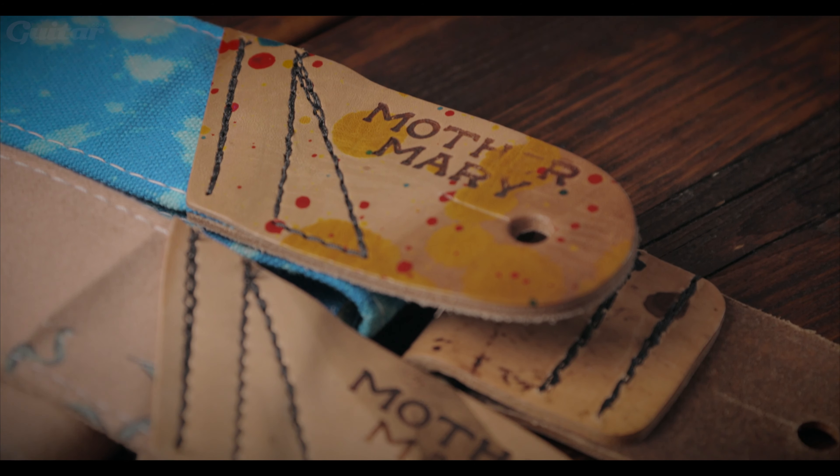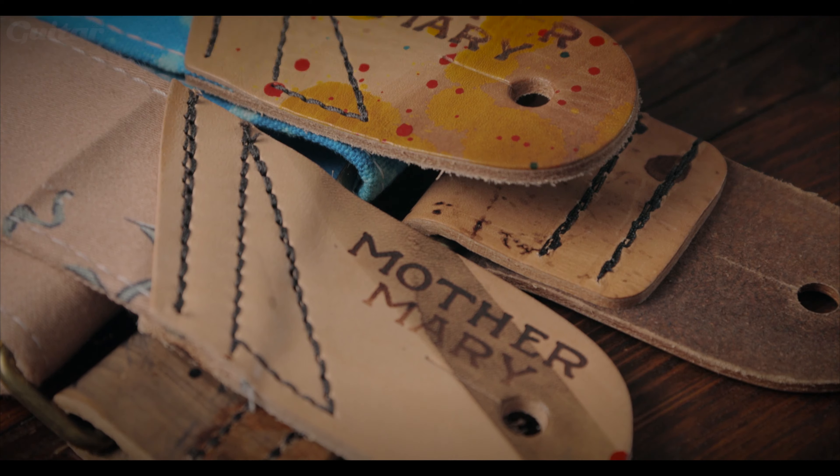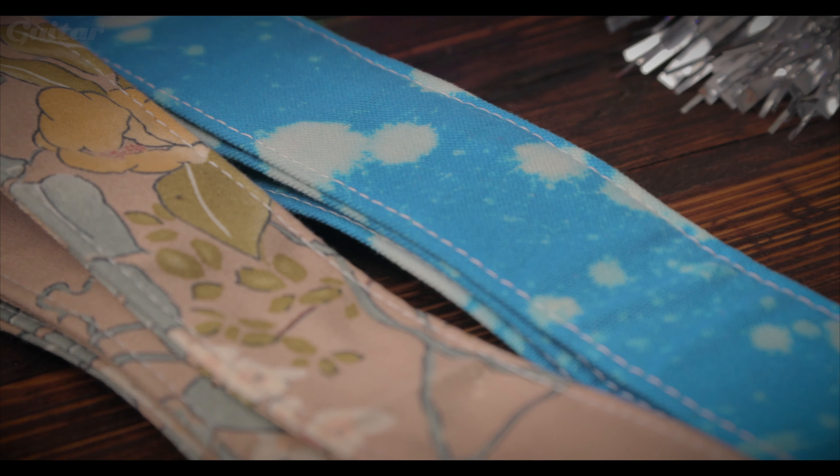We have to include some guitar straps as we all need them, so why not include one that reflects your personal style or personality. These particular models are from Mother Mary Guitar Straps and are all handmade in St. Louis in the US. They feature unique fabrics that are either made in-house or feature repurposed vintage fabrics. They retail at £42.99 and are available from James Home of Tone.